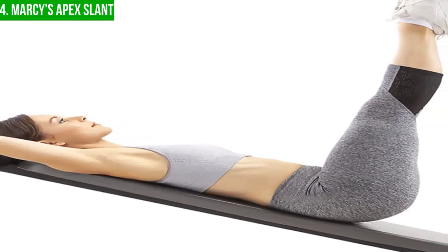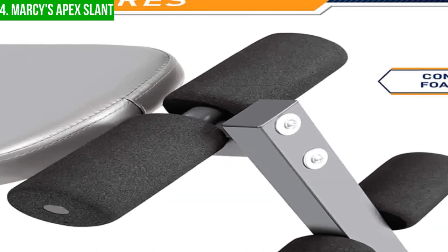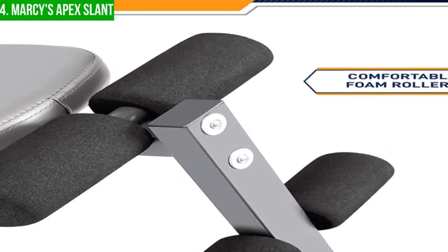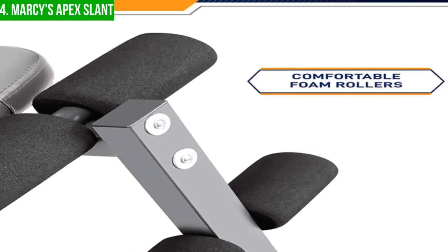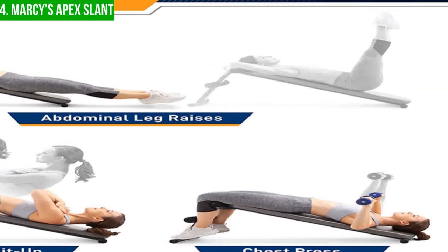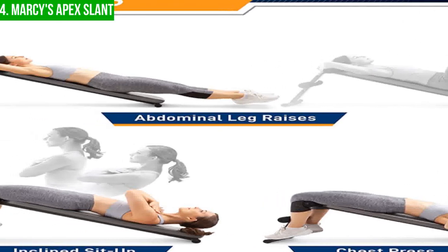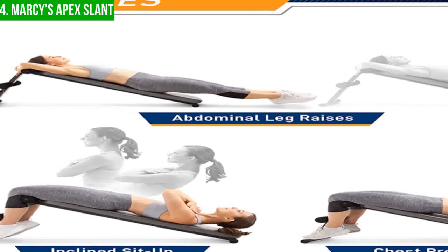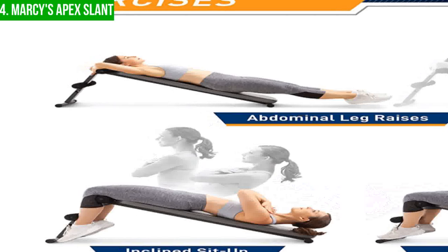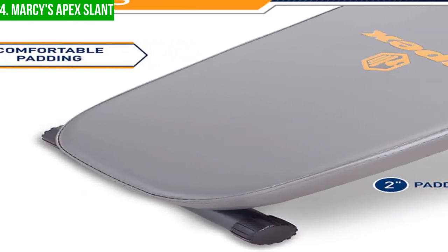While the Marcy Apex Slant Board is a versatile and multi-functional utility bench, it does have some potential downsides to consider. One of these is its weight limit, which is set at 300 pounds. This may not be suitable for more advanced lifters who need to lift heavier weights. Additionally, some users may find the ankle and thigh roller pads to be uncomfortable or too restrictive during certain exercises, which could limit their ability to perform a full range of exercises.